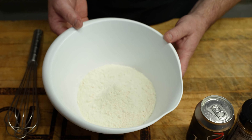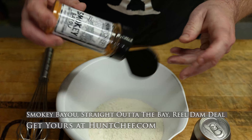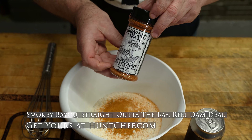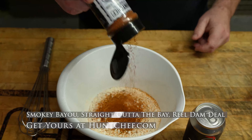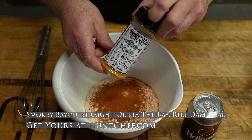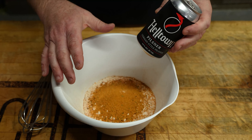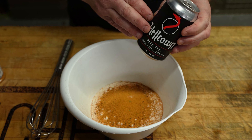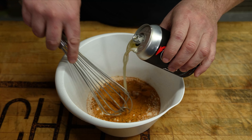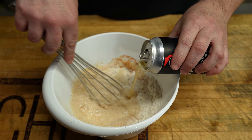We're starting out with about three cups of all-purpose flour. We're going to load it up with some Hunt Chef Smoky Bayou, some Hunt Chef Straight Out of the Bay, and you can't have walleye without some Hunt Chef Real Damn Deal. This should be just about enough flour and seasoning mixture to take most of this can of Helltown Pilsner. I like a Pilsner for a beer batter, especially Helltown.